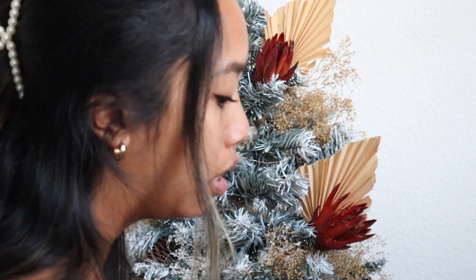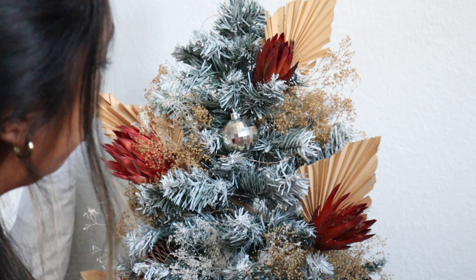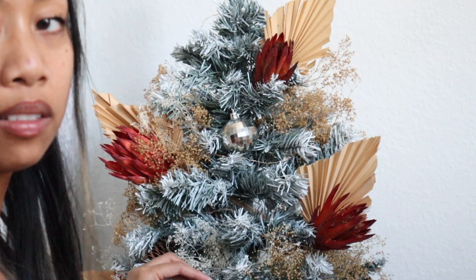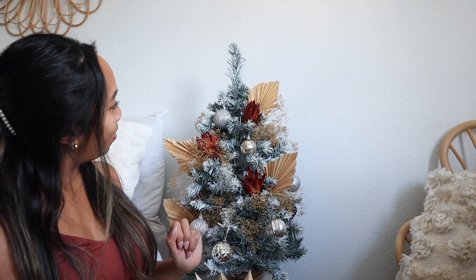You can make it as full or as sparse as you want — this is your tree, live your life! But I personally think the fuller the tree, the better. Actually, I'm going to add some of these red ones too — I'll link the video where I made them down below. Looking at it, it just needs more, so I'm going to go ahead and sacrifice this little beauty since I'm not currently using it and add it to the tree as well.